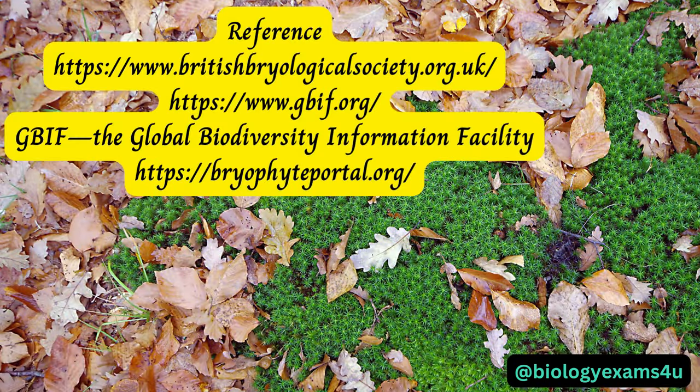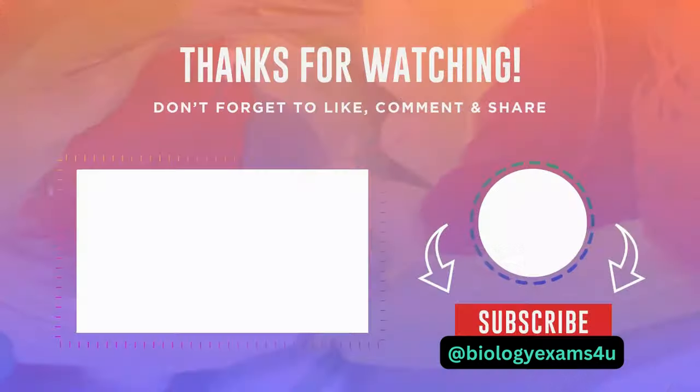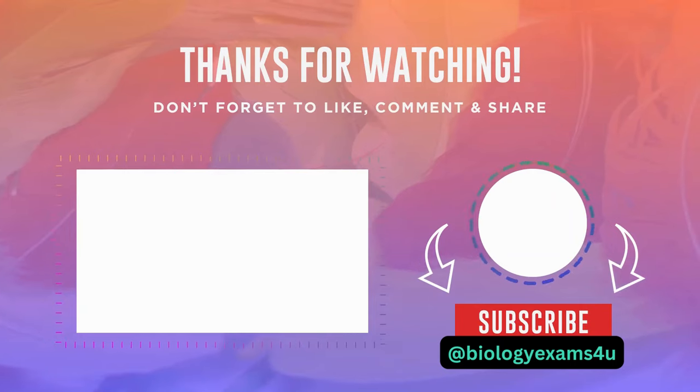Let me share some of the best websites for studying bryophytes. Take care, stay blessed. Thank you so much.